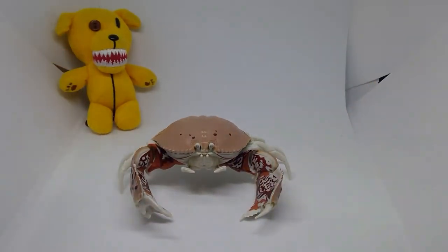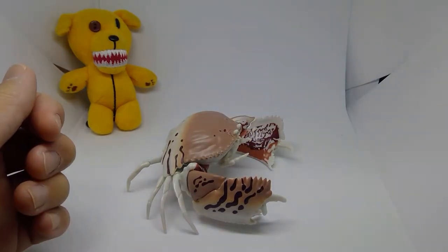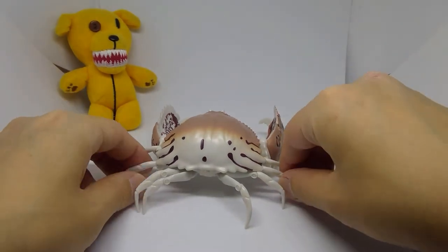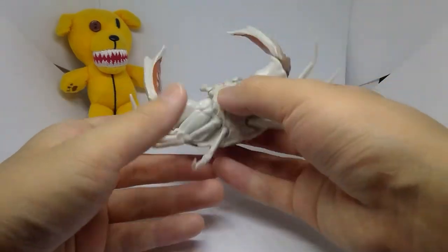So here he is from the front, on the side, the back, just from the top side view, as well as on the bottom.